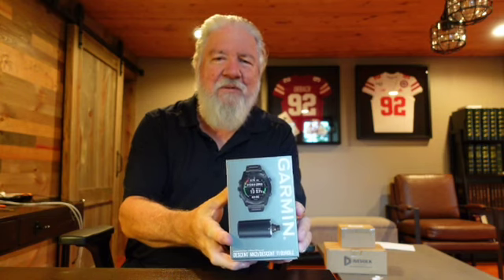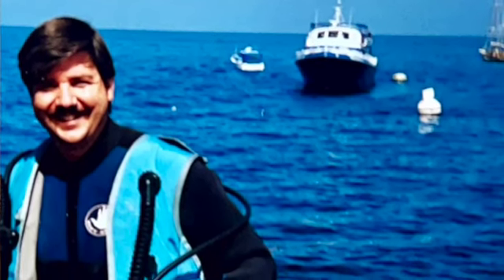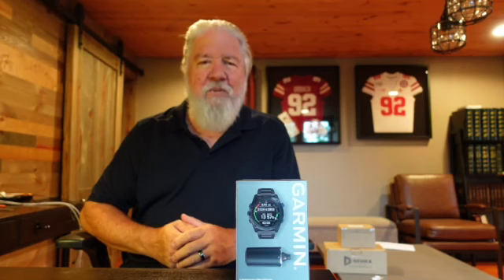I recently became dive certified and I know you might be thinking, gee Scott, the last thing in the world you need is another expensive hobby — and you'd be absolutely correct. In the 35 years or so since the last time I did any type of scuba diving, as you can see here, the equipment has changed dramatically, probably no more so than the advent of the dive computer, which is almost mandatory to have now.